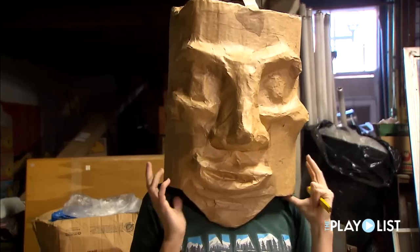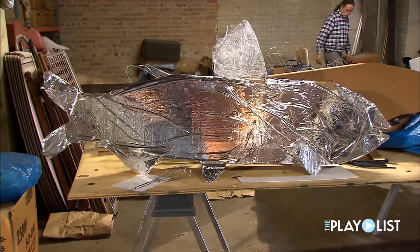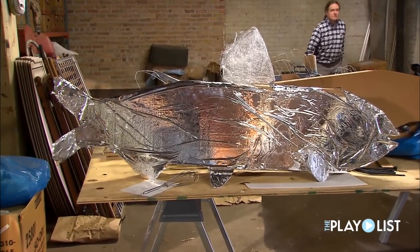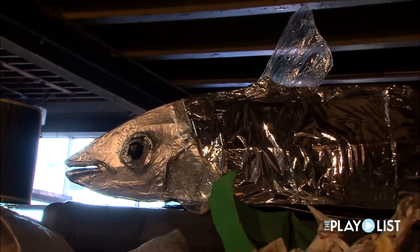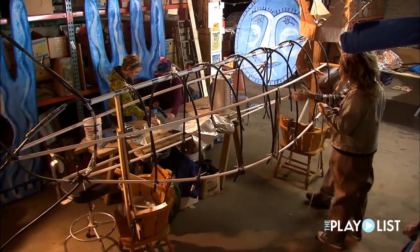Teaching people to make these very cool masks has got to be a challenge — but do you see the kid come out of them? Oh, completely. When you wear a mask like this, your identity is concealed, so a lot of times people are able to be less inhibited when they have a mask on.